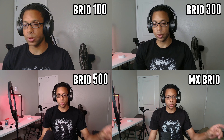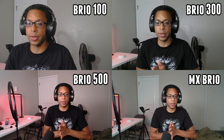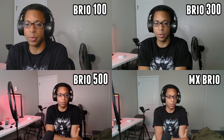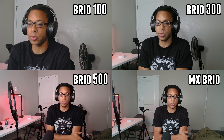The MX Brio on the bottom right just looks the best — there's not really anything the other webcams do better than this. The only issue is the field of view is so wide that there's a lot of stuff in the frame you really don't want there, which could be a problem whether you're on a business call or streaming on Twitch.